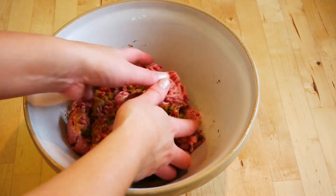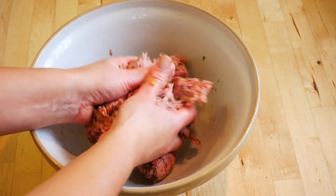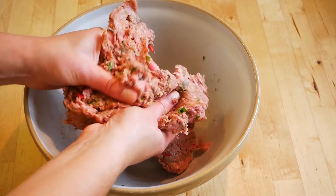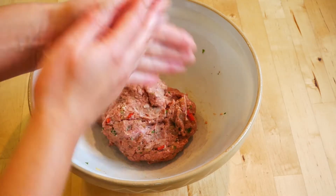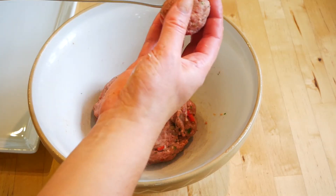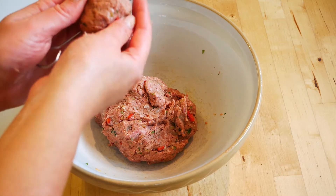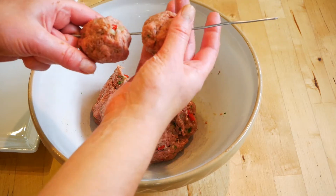Give it a really good stir, breaking up all of the mince. It's a lot easier just to get your hands in and mix it together. Rub in all of those spices and make sure the seasoning is fully combined. Get a good meatball-sized portion, roll it into a ball, then thread it through the skewer and shape it so it is secure. Keep going threading them through.